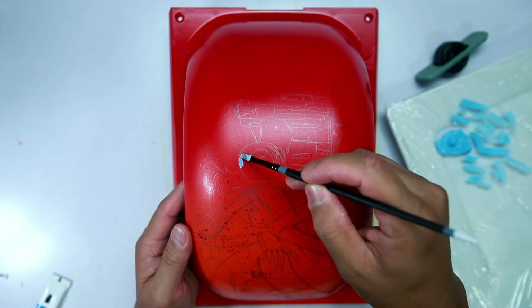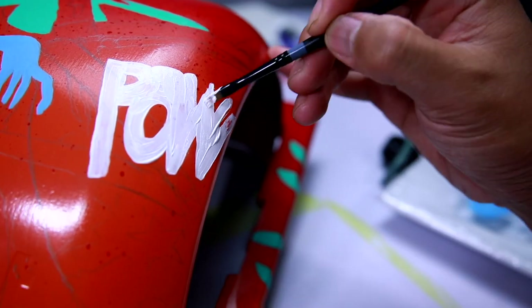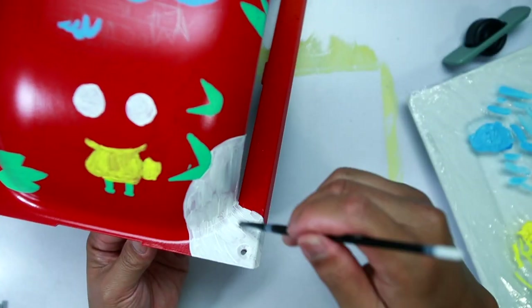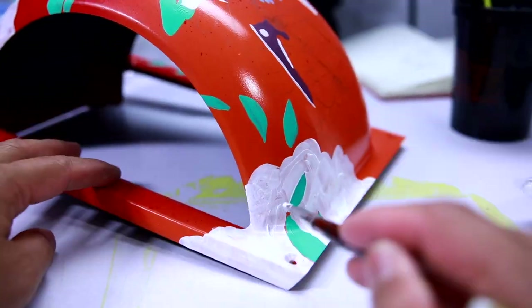I knew going into this piece that I wanted it to be colorful, I wanted it to be loud, I wanted people to notice it from far away as I floated down the street. Even though I almost always exclusively wear black, I really love the color orange, so it made sense to use it as a base color, and I applied a red gradient to really give the background some life.